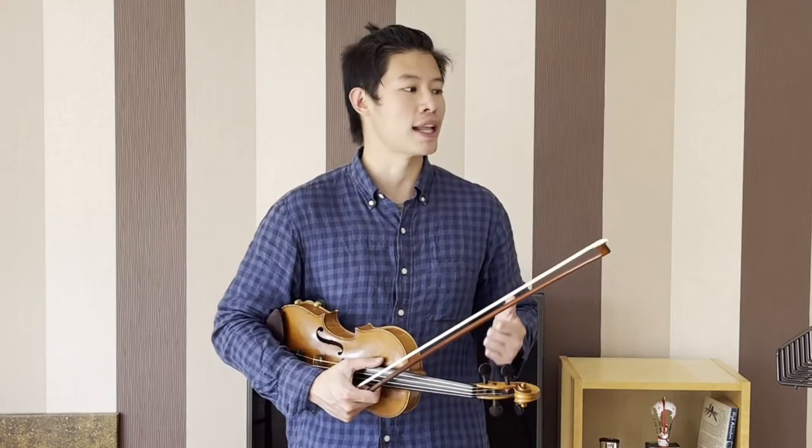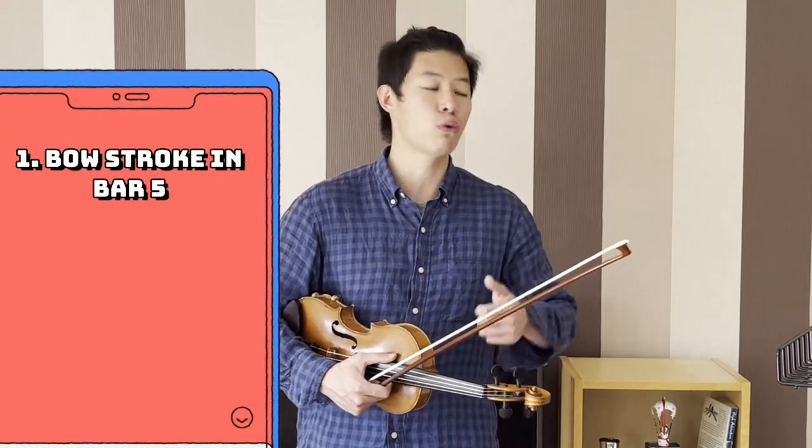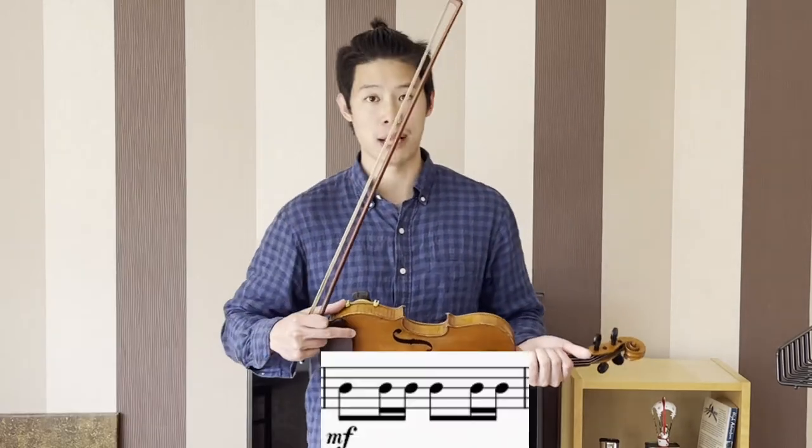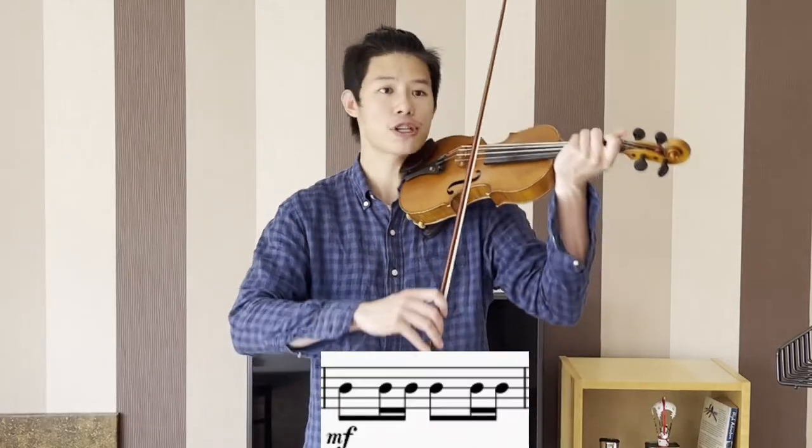Now the first thing that I'm going to talk about is the bow stroke. In the first bar — bar 5 — that you have to play, we have this bow stroke.